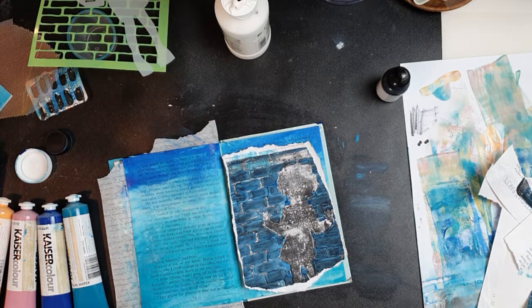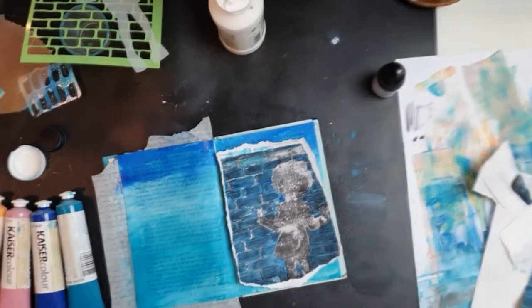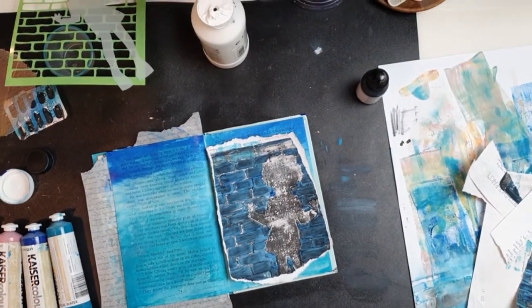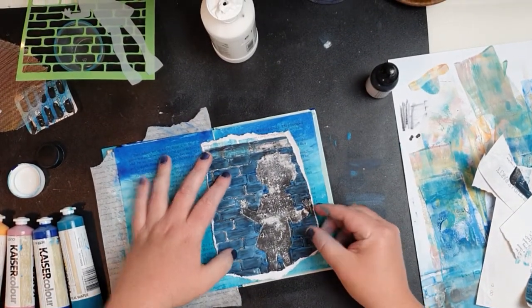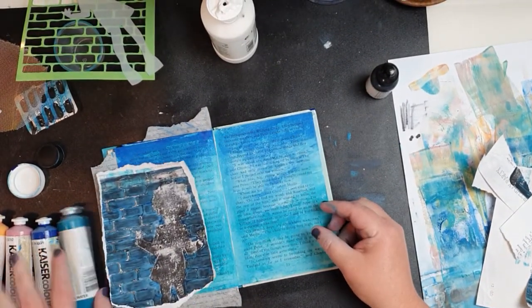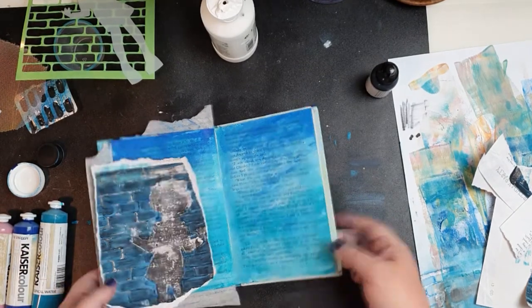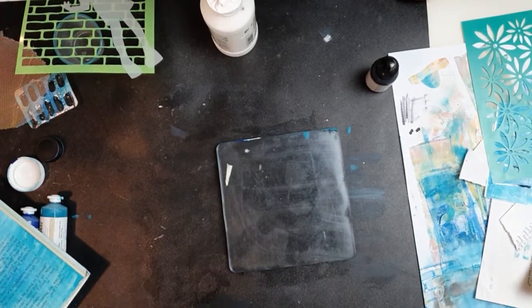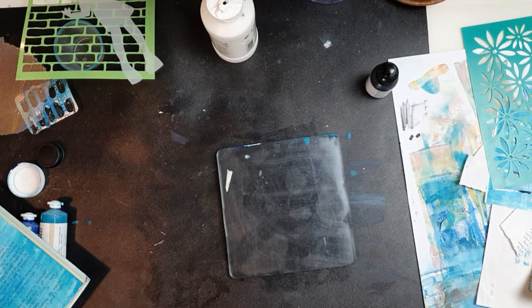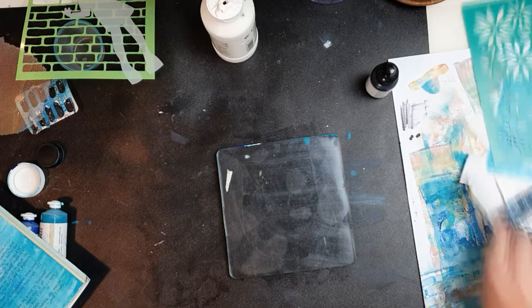I've got this little jelly print that I already created — these are in some videos exclusive to my subscriber Facebook page, so if you are a subscriber go ahead and check those out for extra inspiration, tips, tricks, and anything else. I'm going to use that print — I've just ripped down the edges so it's a bit rough — and added it onto the paper. Pulling out my jelly plate now to have a little play so I can add some extra texture to the background.